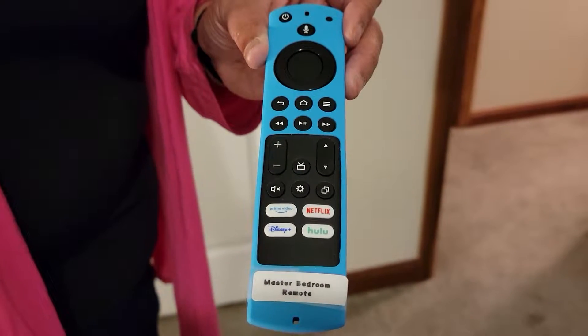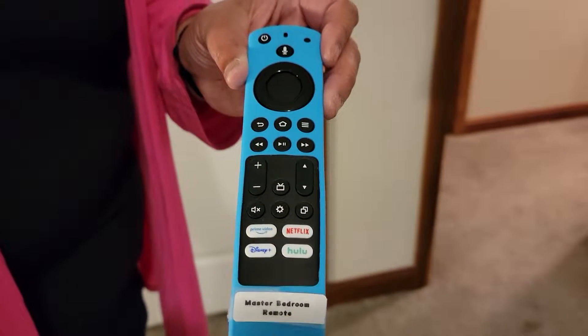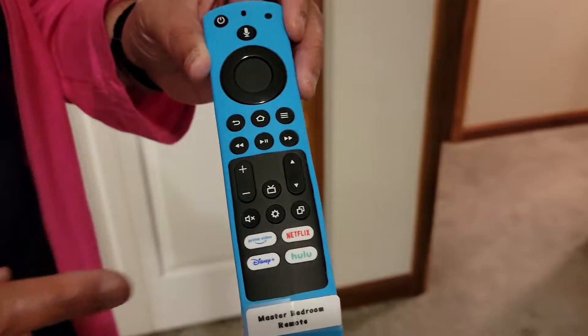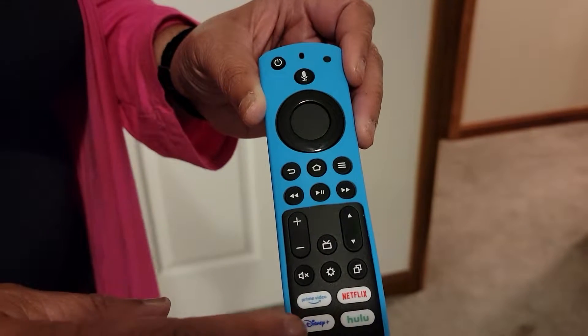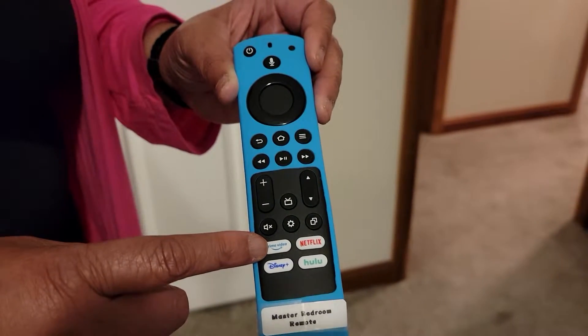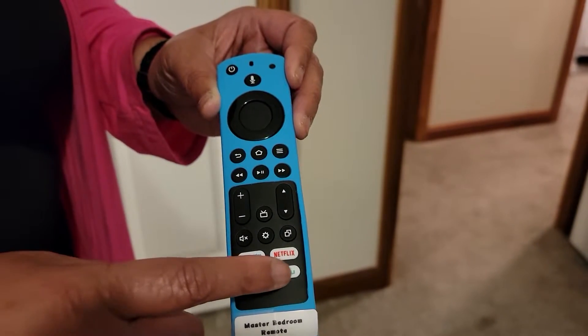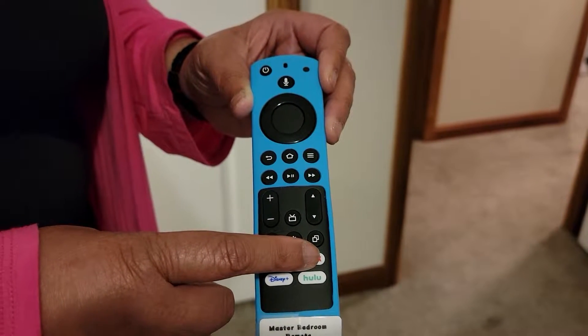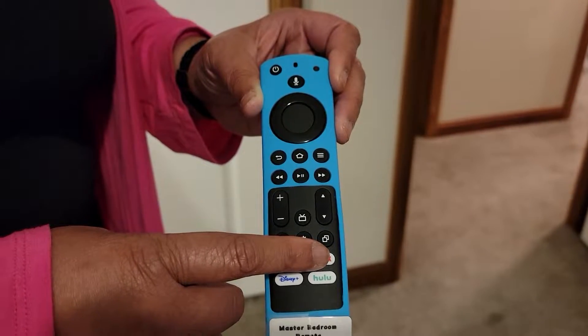All of the TVs in our house are Fire Stick TVs and the remotes look like this. The buttons on them that work are Prime Video, Disney Plus, and Hulu. Netflix does not work — you would have to sign into your own account if you have an account.